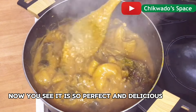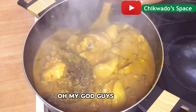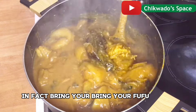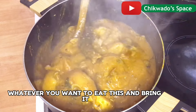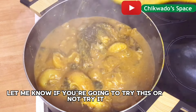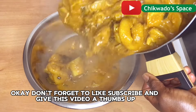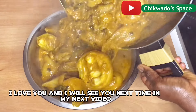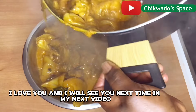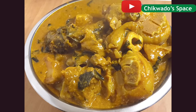Now you see it is so perfect and delicious. Oh my God! Guys, bring your fufu, bring your gari, bring your yam fufu — whatever you want to eat this with, bring it. Let's eat together. Let me know if you are going to try this obono; try it and let me know what you think in the comment section. Don't forget to like, subscribe and give this video a thumbs up. Thank you so much for watching. I love you and I will see you next time. Do you see how delicious this looks? So yummy. Thank you and bye for now. Love you.